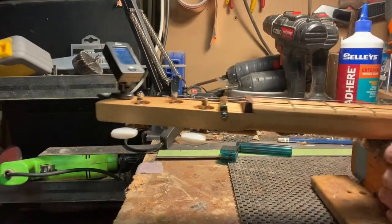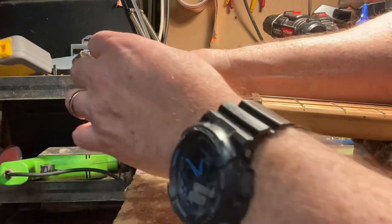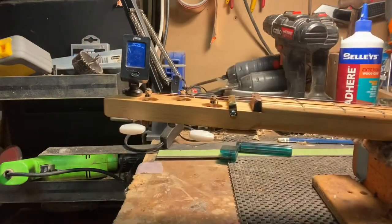This is what it takes. This is what happens when you've got good fret work and you seat your frets properly.